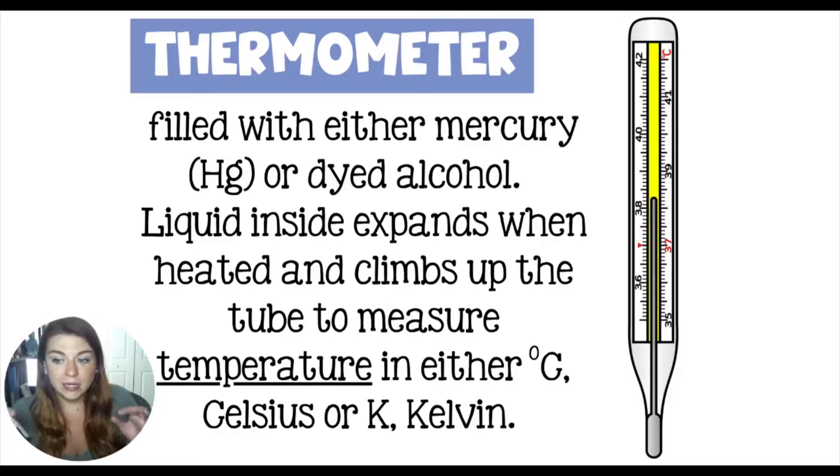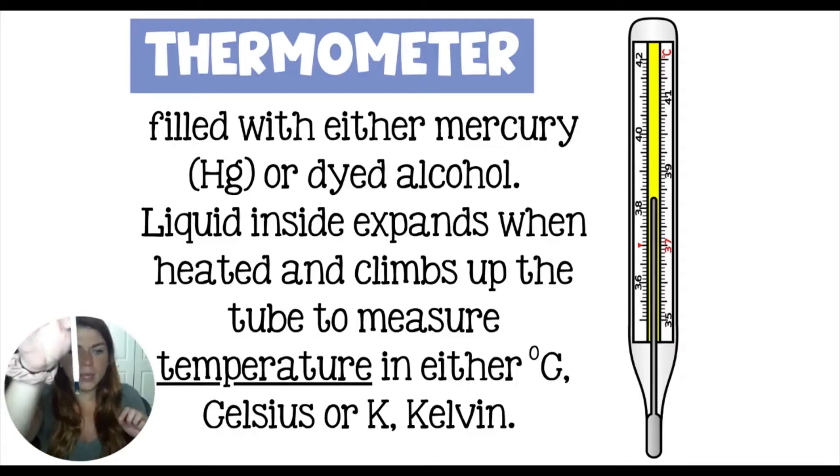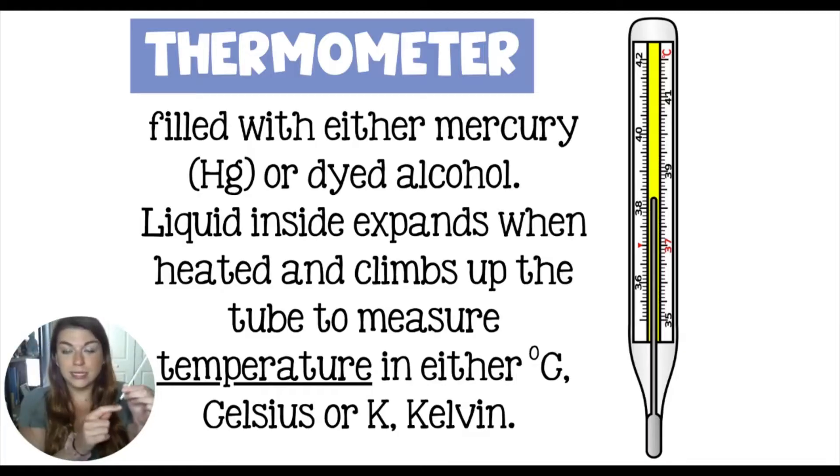The liquid inside of the thermometer expands when it's heated up. So if you put this in a sample of something that's hot, the liquid in the bulb is going to heat up, expand, and climb up the tube. And when it's cold, the opposite is going to happen — it's going to contract and shrink down the tube. And that is going to tell you the temperature.